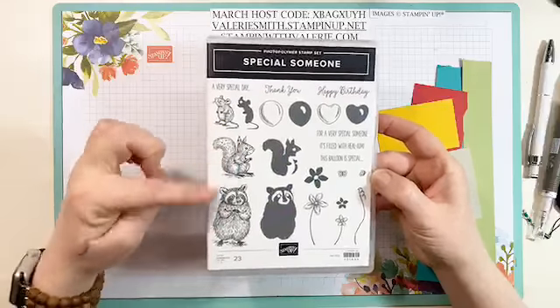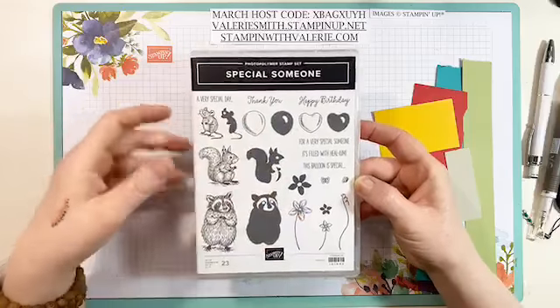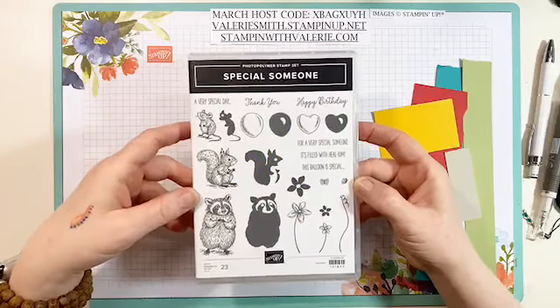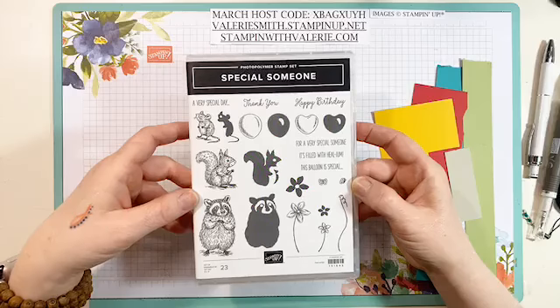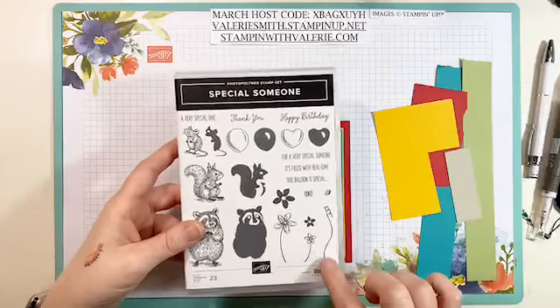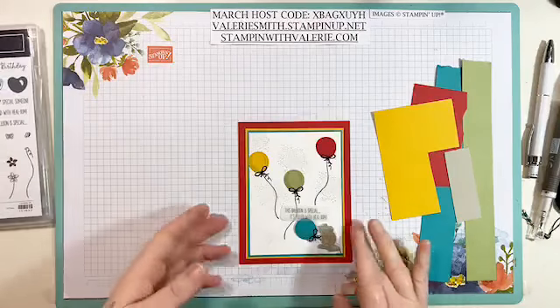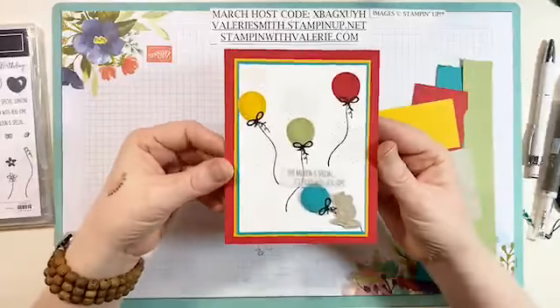I love these little critters too — the raccoon, the squirrel, and the little mouse. You've got the little balloons, the heart-shaped balloons. Happy birthday, thank you, for a very special someone, a very special day, and some little flowers. And of course the fantastic little balloon string which I think is cute. So this is the card we will be making today.